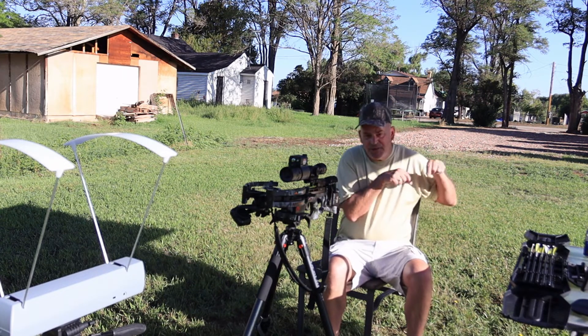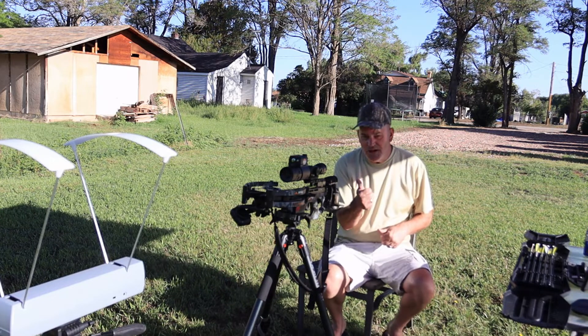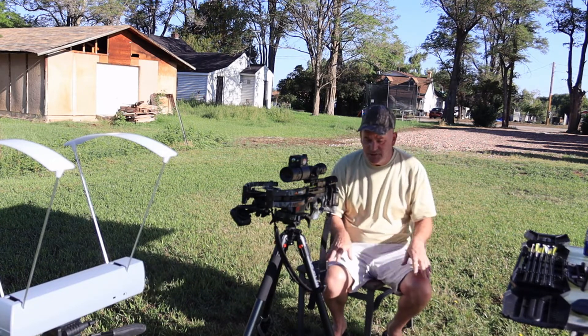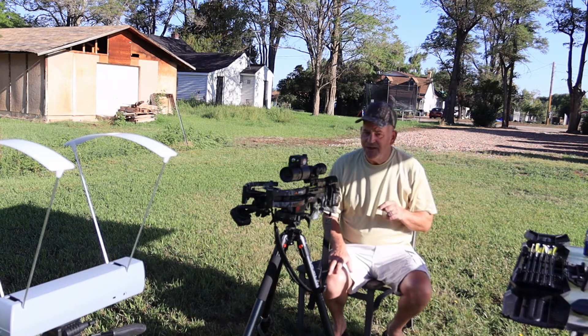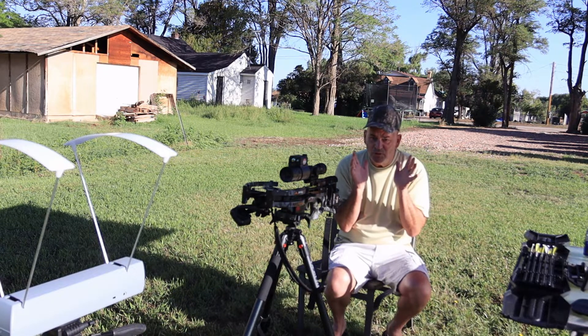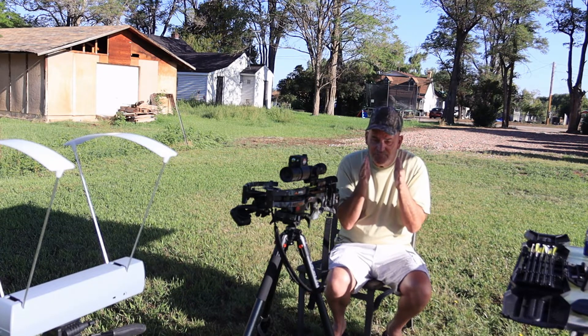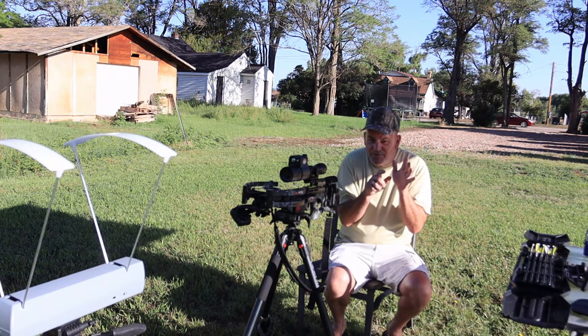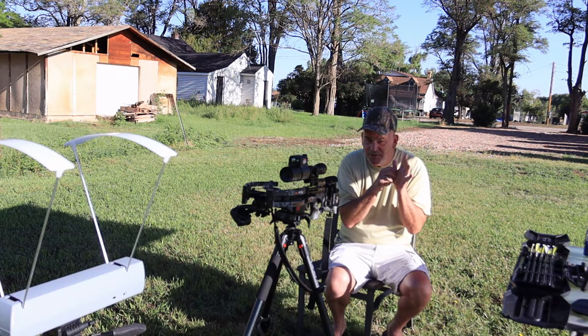But first, remember hit that subscribe button down below, hit the thumbs up, hit the like button, the share button, all those buttons. And while I've got you, do a little bit of mind control — hit the red button. Take your mouse, run it over to the red button and click. And while you're there, hit that 'all' button, ring that bell.